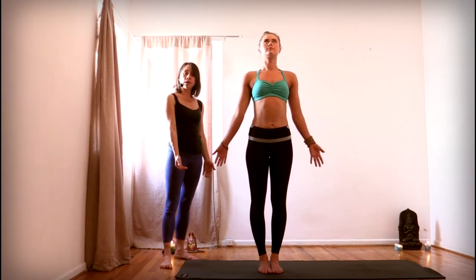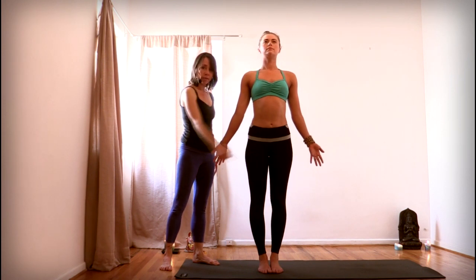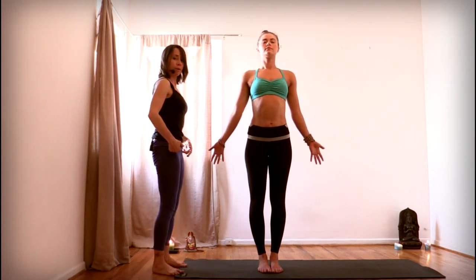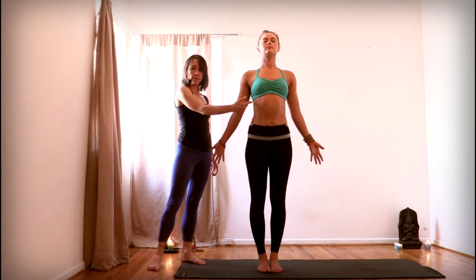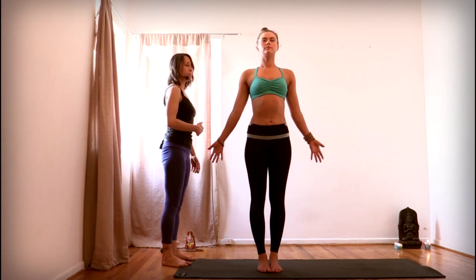From here, as you're breathing, start to feel a lift from the soles of your feet up through your legs, and gently press your thighs back into their sockets, and lift the front of your pelvis upright. This is a very subtle movement, but the pubic bone and the frontal hip points lift up, the tailbone lengthens down a little bit. Draw your lower ribs into the back ribs so that you're not collapsing into a big back bend here — you want to draw the lower ribs in.